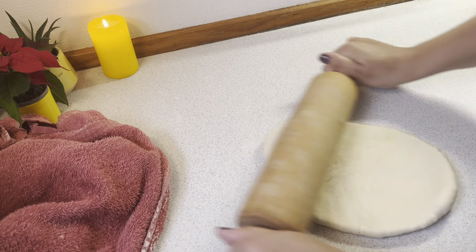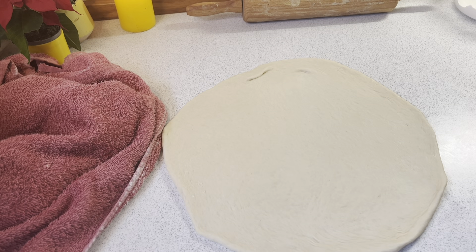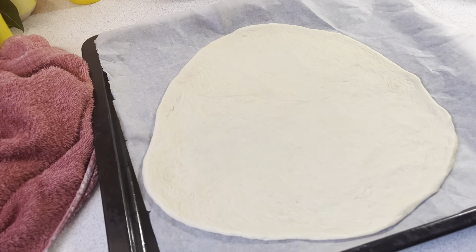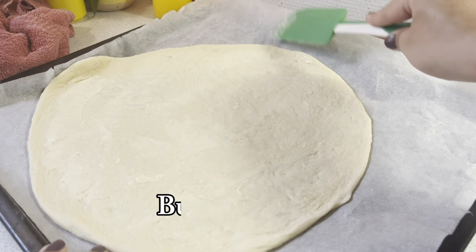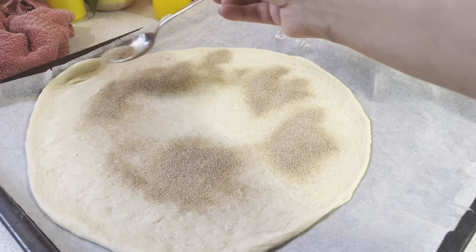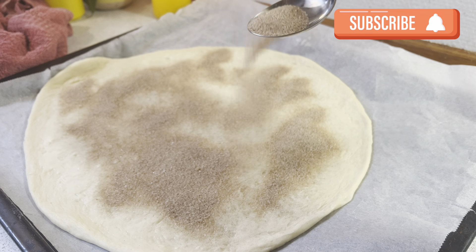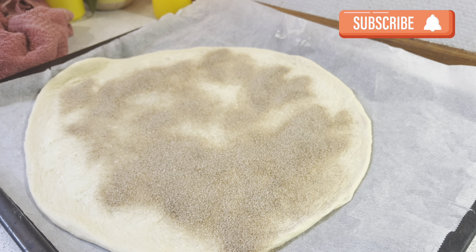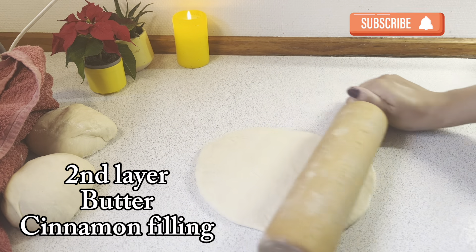Now I will roll this dough out with a roller into a flat bread, about 10 inches — you can adjust the thickness and size as you prefer. I have put baking paper in the baking tray. First of all, I will spread salted butter on top — you can also use unsalted. Then I sprinkle the brown sugar and cinnamon mixture equally over it.